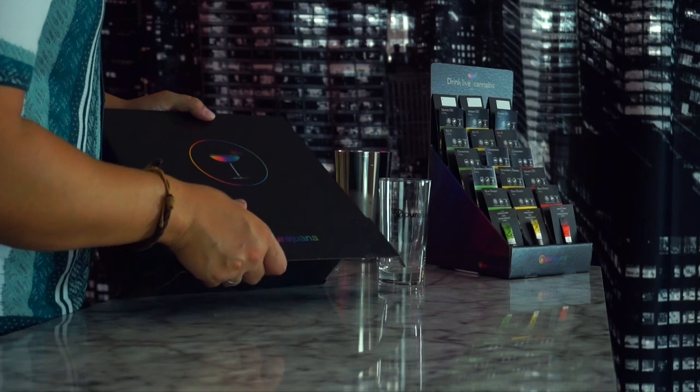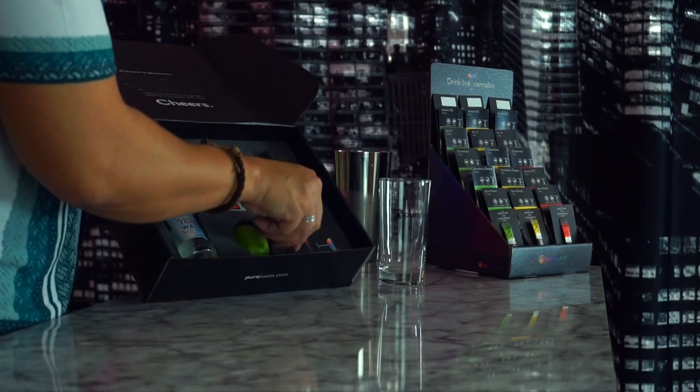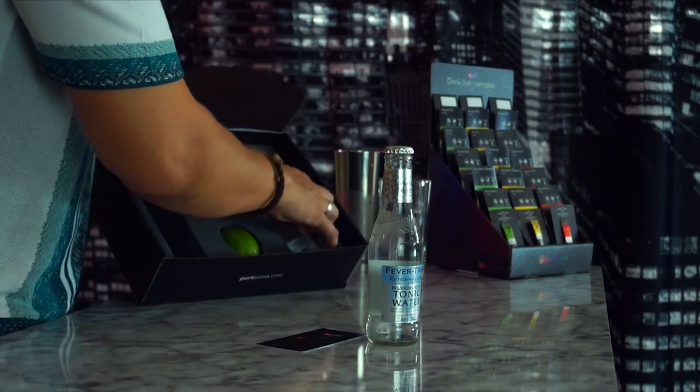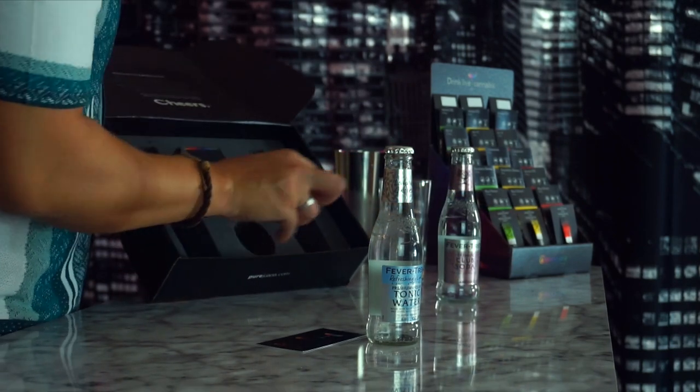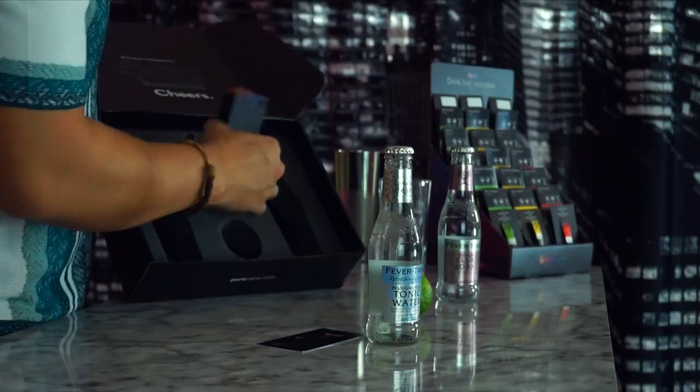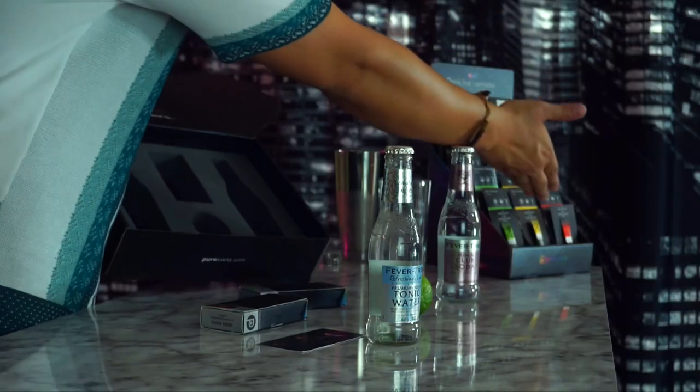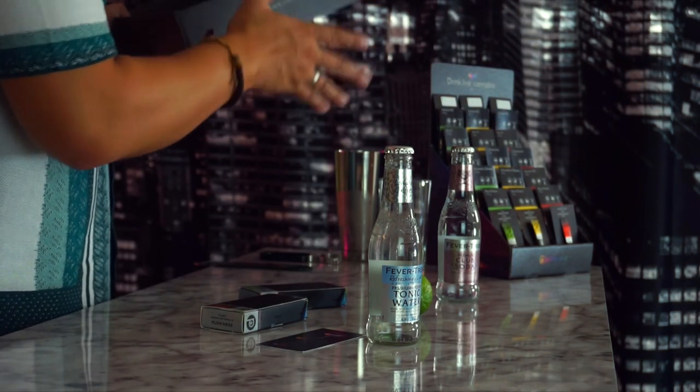Super cool box — shout out to our team on that. There's a Founders Fizz card: two ounces Fever Tree tonic, two ounces Fever Tree club soda, and a lime. Most importantly, let's look at our PureOne. In this box today we have XJ13, a 100-milligram box with 10 servings, so 10 milligrams per packet. We also have the green — 2.5 milligrams per packet — and the yellow at 5 milligrams per packet. I love the yellow and greens because I have a higher tolerance, so I microdose during the day.